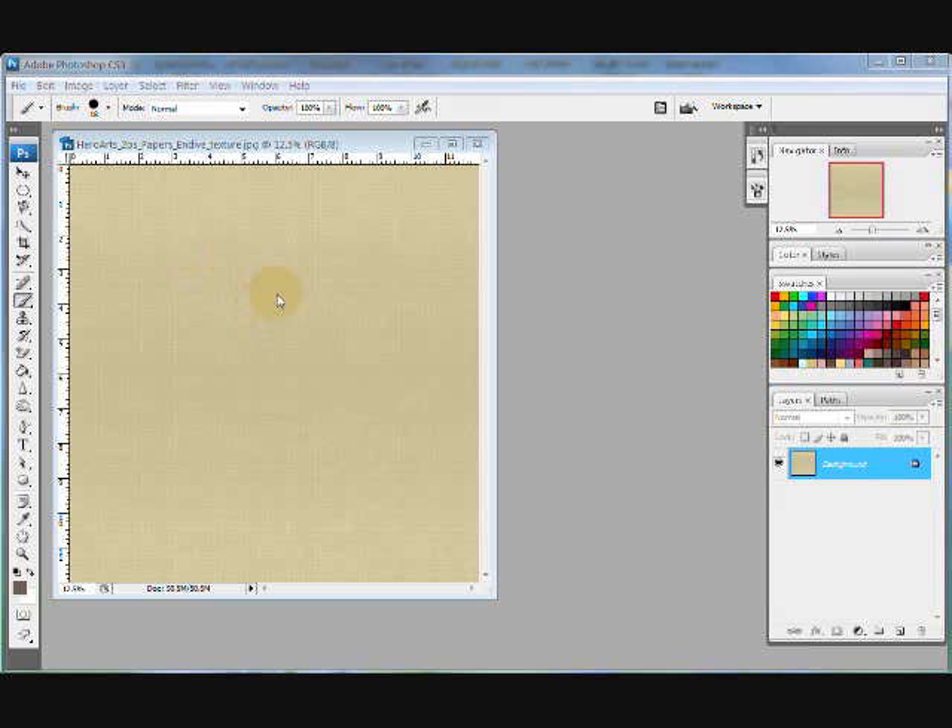What I have on my workspace right here is just one of the Hero Art's texture papers. I have Endive — you can see the texture, and it's a JPEG so it's printable.